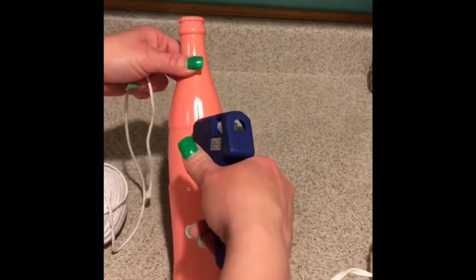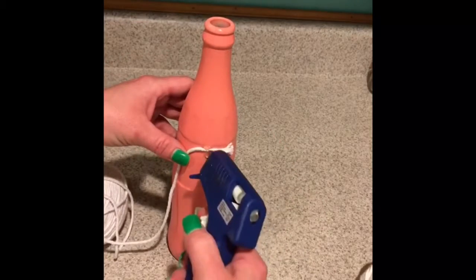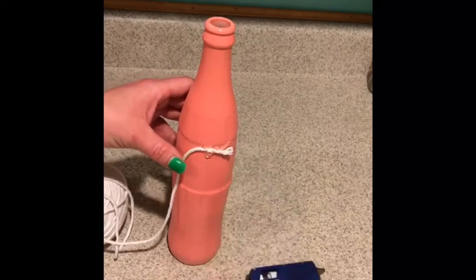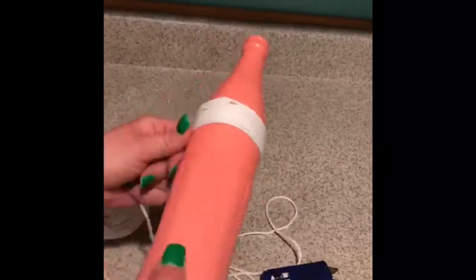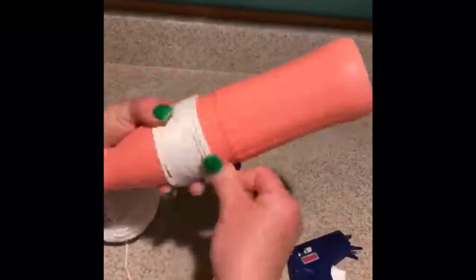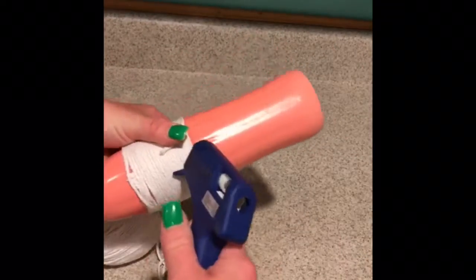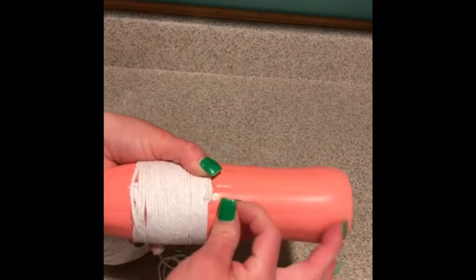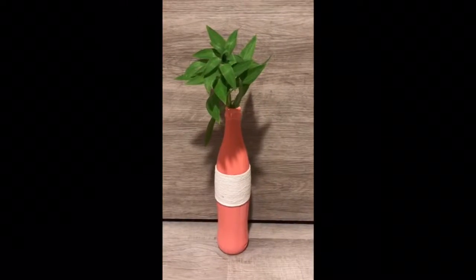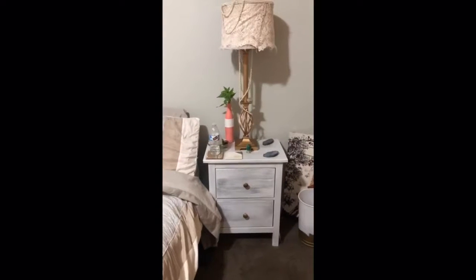I'm just taking my glue gun, putting a little dollop, then taking my yarn and putting it right on top, then adding a little more glue to make sure it holds. I use a pair of scissors to press it down since the glue is very hot. I fast-forwarded this part because it's just me wrapping and wrapping — you keep going around until you're ready to cut it off with the scissors, then use the glue gun to secure the end. I'm so glad I added the extra yarn because it gives it a little more character.